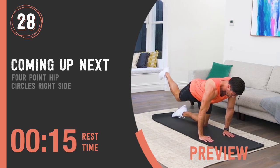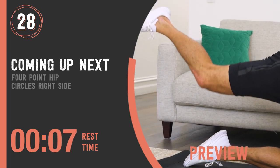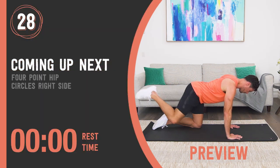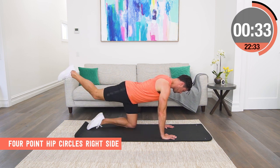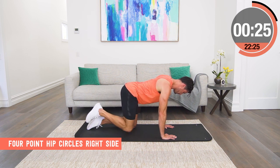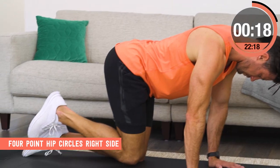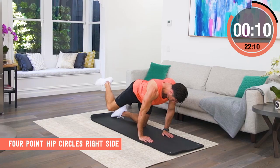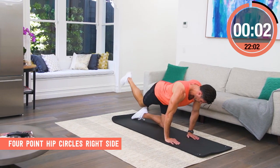Four point hip circles, right side. Start with your knees directly under your hips and your hands directly under your chest in a kneeling four-point hold. Then we stretch the right leg back and draw a big circle out with the knee. We're trying to open the hips up while maintaining perfect posture through the rest of our body. Normal relaxed breathing. You'll feel a burn through the glutes and you'll feel your circles getting bigger as you really open up those tight hips. Maintain that posture through your lower back and do as many circles as you can.